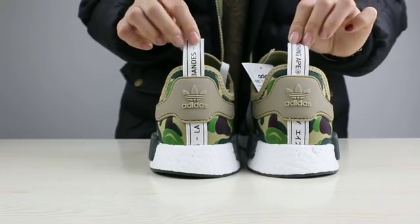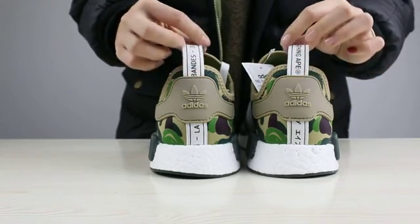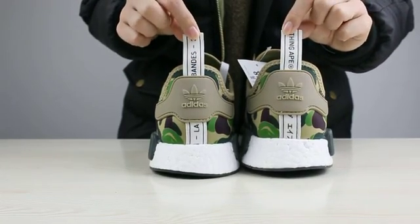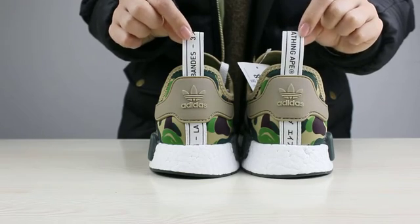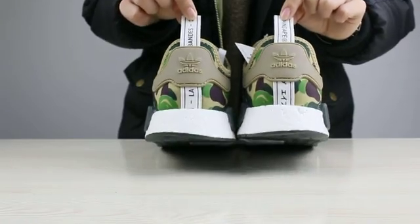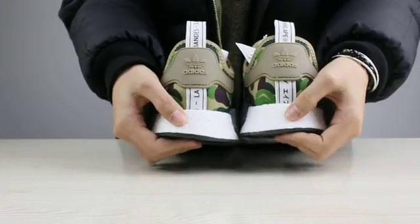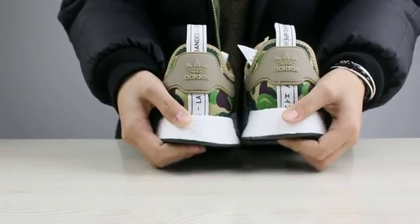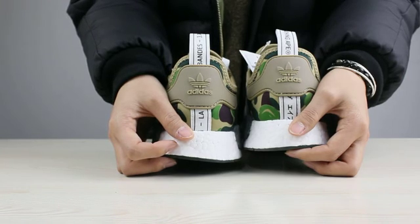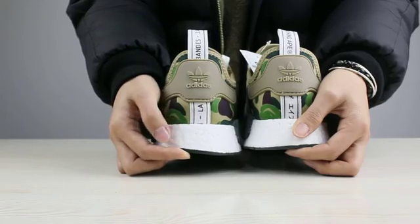As you guys can see, there are a lot of versions. These words are different across different versions, so you guys can check our version — our version is the right one, the correct one. And the boost is very soft. This is the third difference that we are not the same as others.